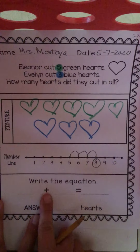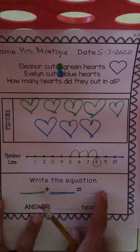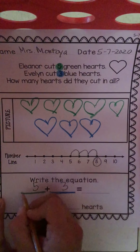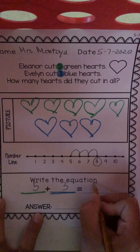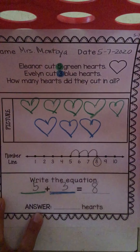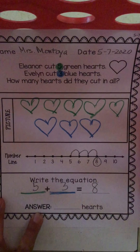Now it says write the equation — the math sentence. One number plus another number equals this number. Let me underline this line green because that's where I'm going to put Ellie's hearts that she cut out, and I'm going to underline this one blue — that's the number of Evelyn's hearts that she cut out. It equals this number, which tells us how many hearts they cut out in all — the total, the sum. So Ellie cut out five and Evelyn cut out three: five plus three equals eight. Eight here, eight here, eight in my picture, eight on my number line, and eight in the equation.